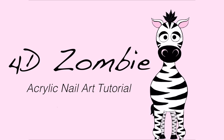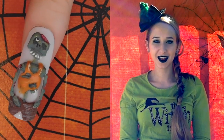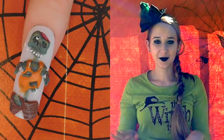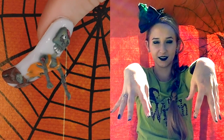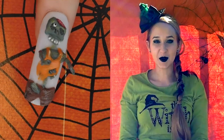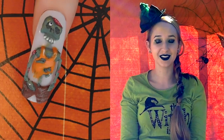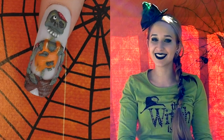3D Zombie with Moving Arms Acrylic Nail Art Tutorial by HotPinkCeberPolish. Hello everyone! In today's video I'm going to be doing more of my Halloween three-dimensional designs, and this one is going to be the zombie with the arms that can be lifted up — like that — brains. It's pretty cool, it's a lot of fun. It's a little bit time-consuming but if you have some patience it shouldn't be too hard. I hope you like it and don't forget to click subscribe to see my future videos and future Halloween designs.